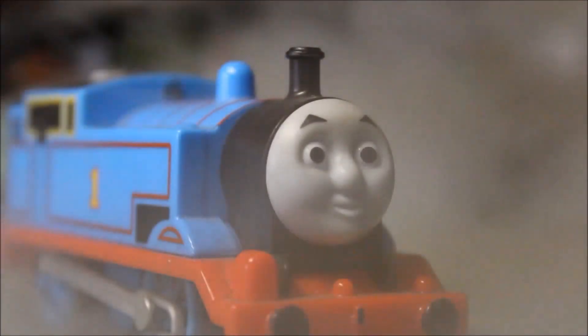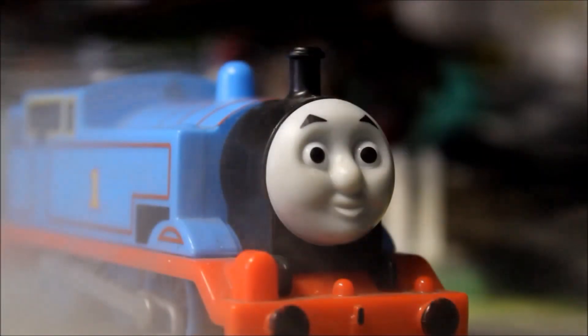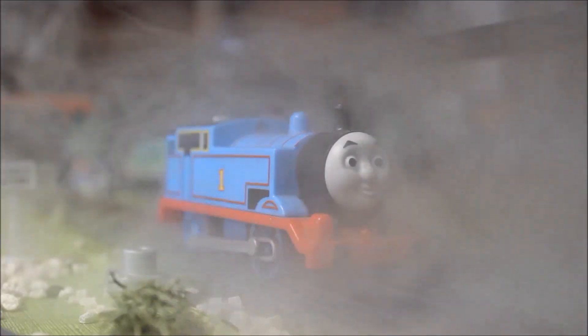Hello everybody, I'm Thomas the Tank Engine. If you want to see more videos, click on these links here. And if you want to see more content, please subscribe. Thanks for watching, and I'll see you at the next station very soon. Gotta go.